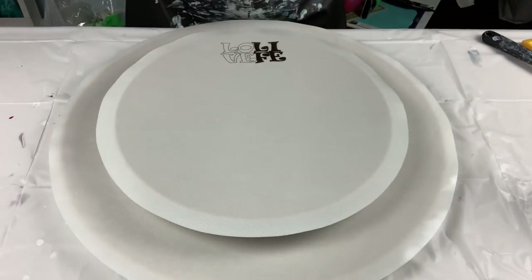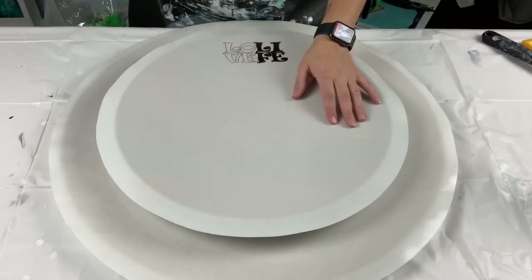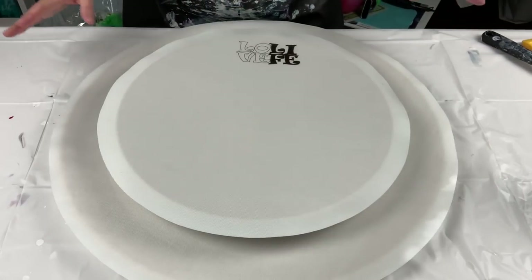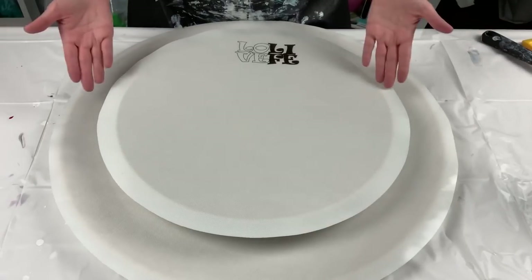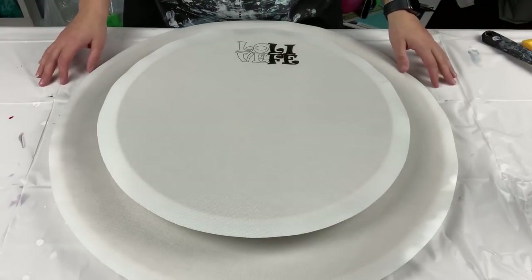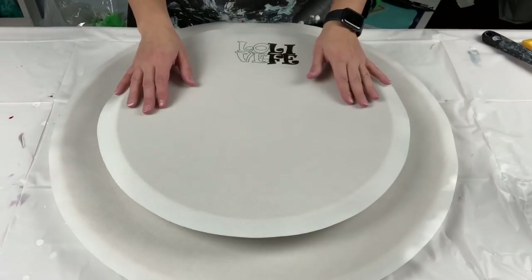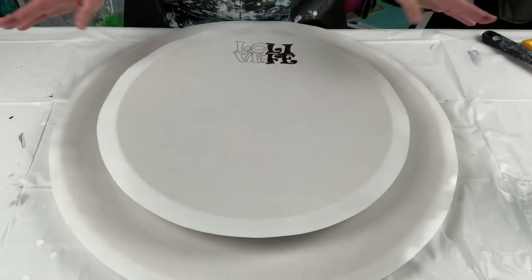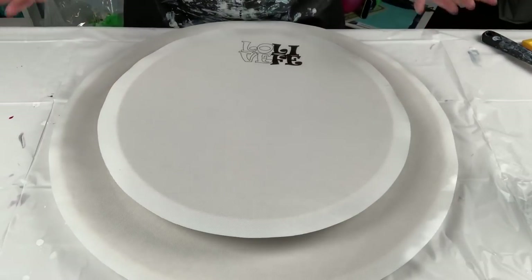Hey guys, welcome back and thanks for joining me. Before we get started with any painting, I wanted to tell you a few things. You're probably wondering what this is — you all know how much I love my Low-Leave Effie mats. Well, Adriana, the owner of Low-Leave Effie, has sent me these new mats that she now has, and they are round, as you can see, and they are perfect for lazy susans.